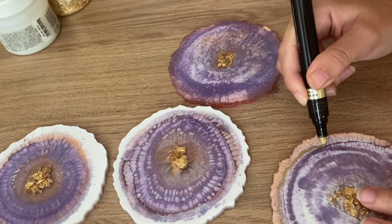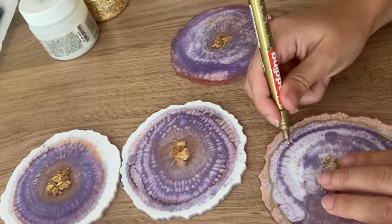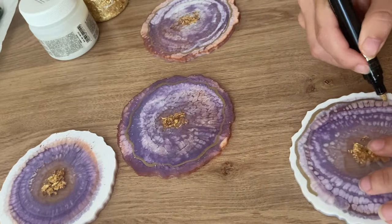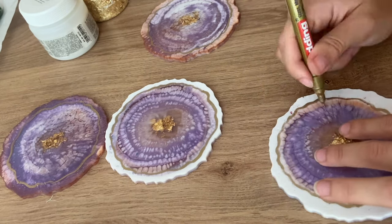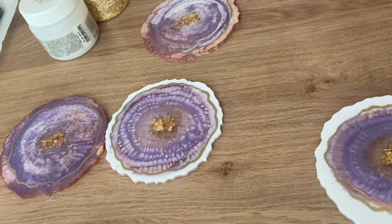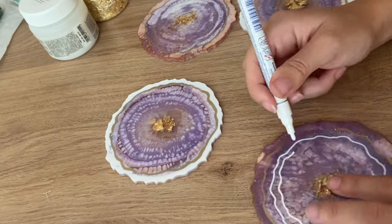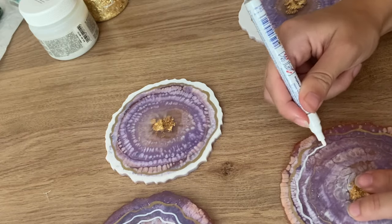With Lutz Resin's chrome gold marker I add some lines onto the coasters. I also used a thin gold edding marker. And for a little pop I used a white acrylic marker for the two coasters that came out mainly purple.